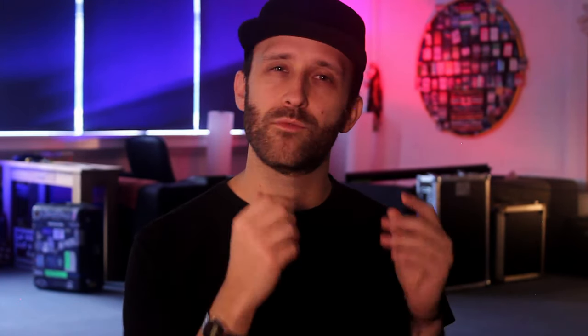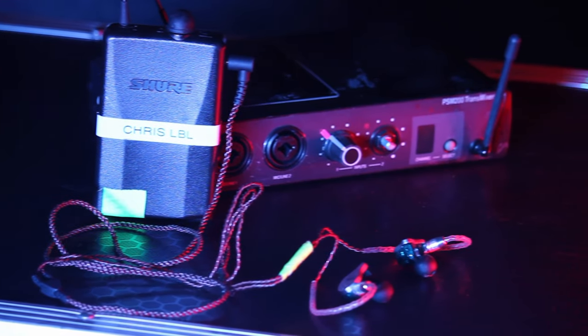An option to get off monitor wedges is to just get the in-ear transmitter and receiver packs and give them to the house engineer for him to send you a mix straight to your ears. It's not ideal because you're going to hear different things in your ears every day, and also it's kind of dangerous — you've got someone you don't know who could just push up a volume at any second and absolutely deafen you mid-show. In all honesty, I would wait and save up and get the mixer.